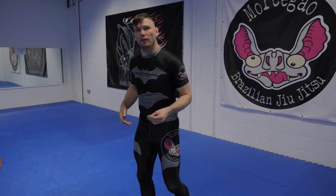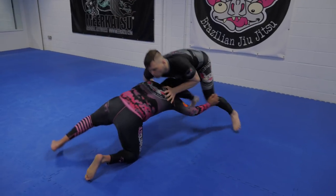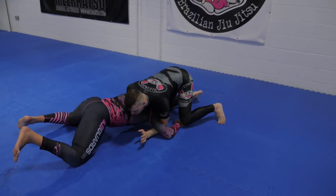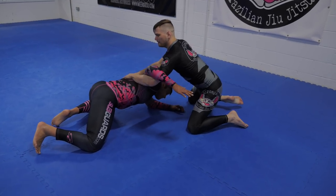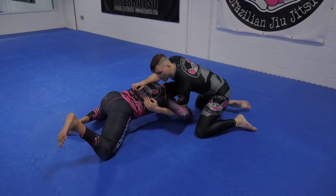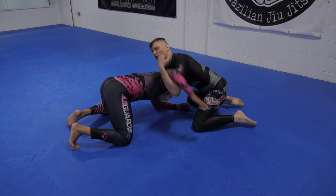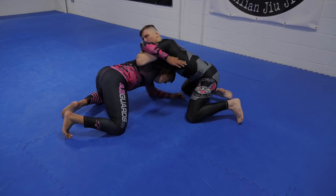We can do almost exactly the same thing off a failed takedown. He tries to shoot, I sprawl, I hit my front headlock and I collect his arm. I want to put my hand deep into his back to jack this arm up and stop him from pulling me straight back down. I'm not trying to move him back here — I'm trying to get to here. And then I circle.